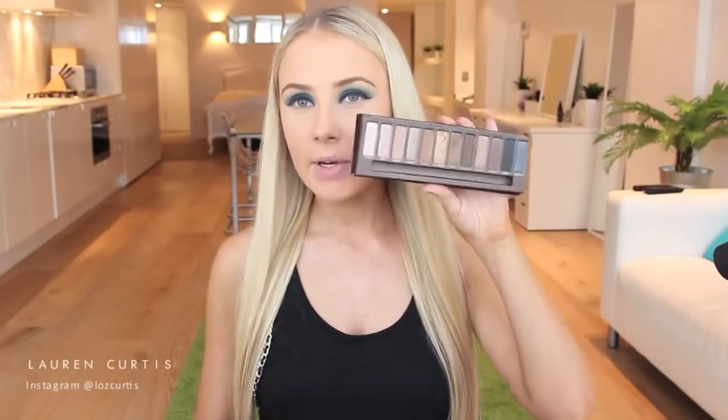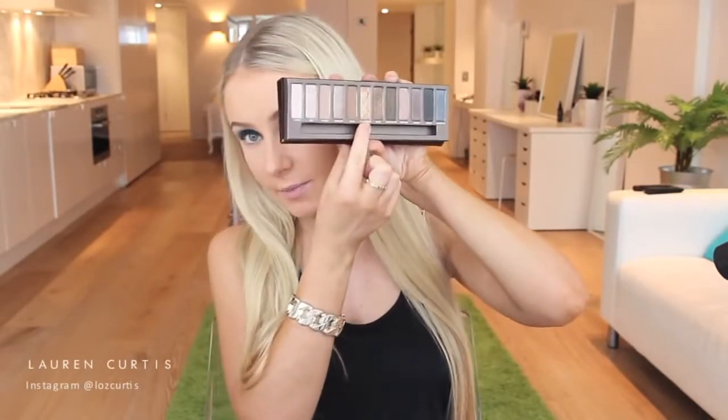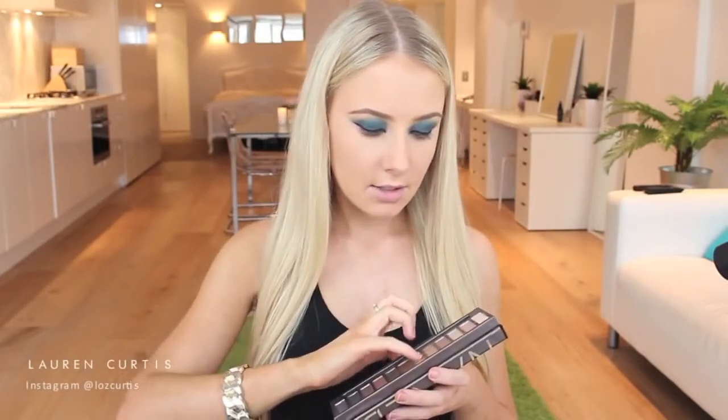So now we are on to the bottom lash line, and I'm going to be using my Naked One palette. Now I know this definitely isn't a drugstore product, but it's iconic on YouTube so I'm sure most people will have this. We are just going to be using Half Baked, which is this plain gold shade - so if you do have a gold eyeshadow, that will work just as well. I'll be taking that on my little finger and just blending that up and applying this underneath my bottom lash line.